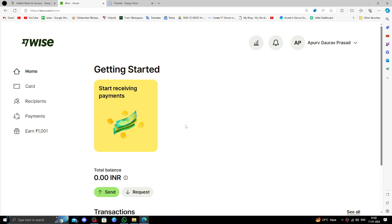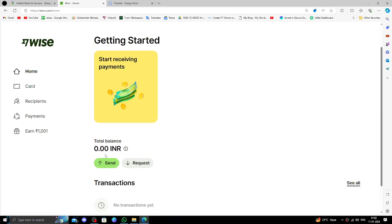In order to transfer money from USA to Guinea, you must have an account in Wise. If you don't have one, you can create one easily. Then to send money, you have to click on the Send button.